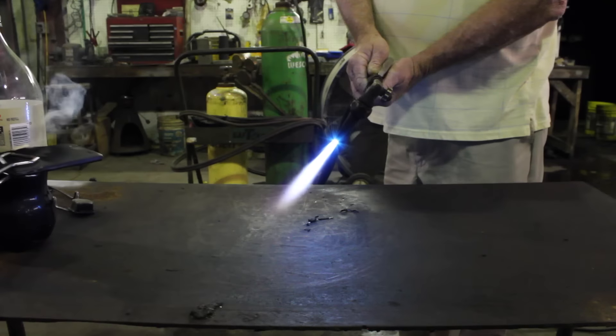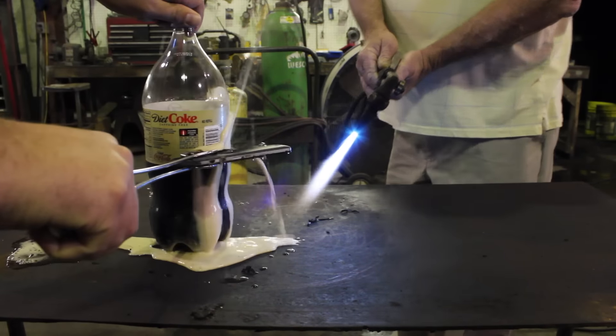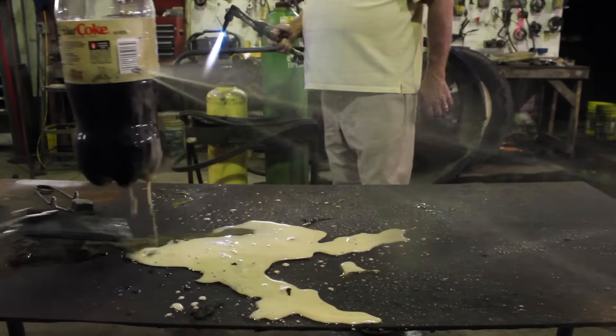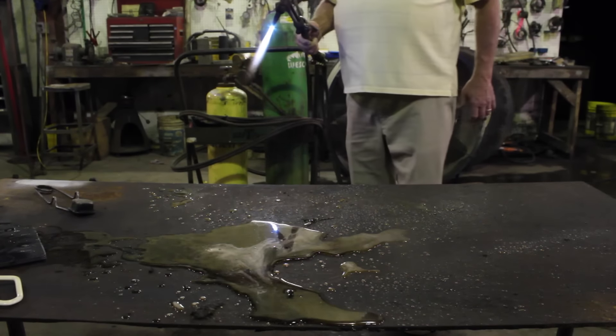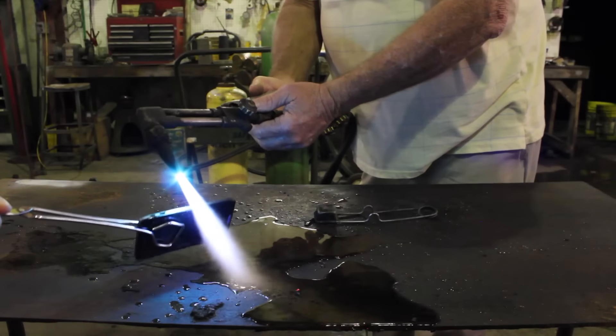As you guys can see, it melted directly through this Diet Coke bottle with absolutely no trouble at all. You can see my father-in-law over there kind of running away, trying not to get soaked by the Diet Coke. We had kind of had enough of the mess — we saw that we got it hot enough to melt through plastic. Okay, big deal. Just for giggles, since this cell phone is now totally destroyed, we decided to try and cut through it with the blowtorch.